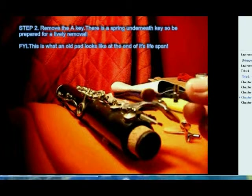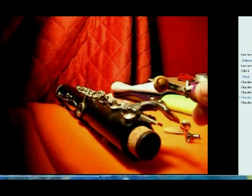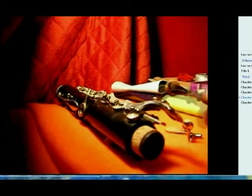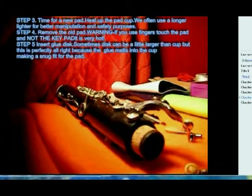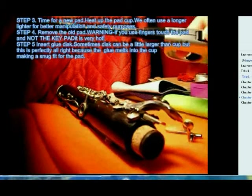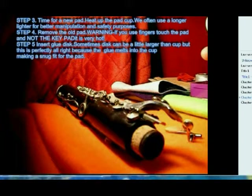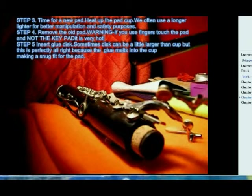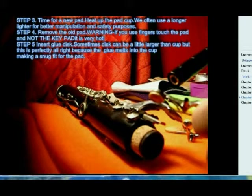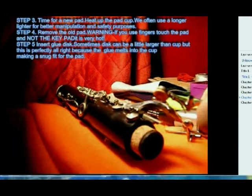That's a very old brown pad — ancient, probably about 50 years old. We're going to heat the key cup to remove that old pad. I'm using a different type of lighter in this part of the video, but you have a nice lighter in the kit which you can use. Go ahead and heat up the cup.